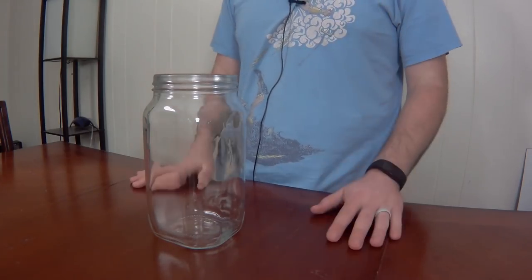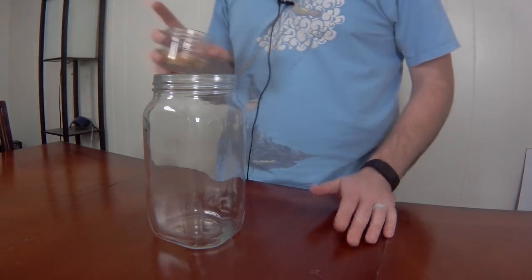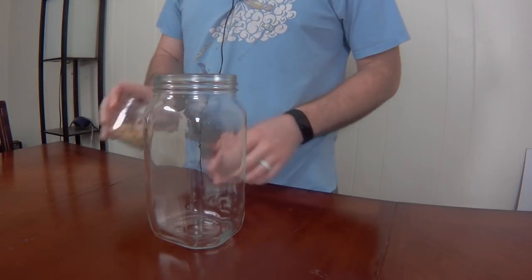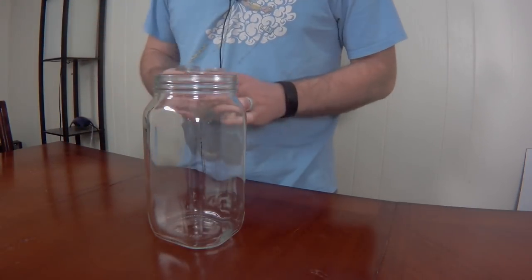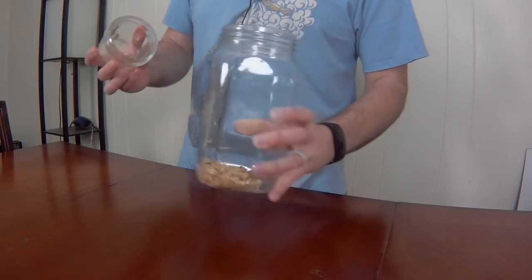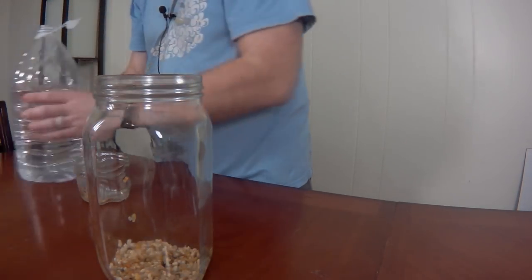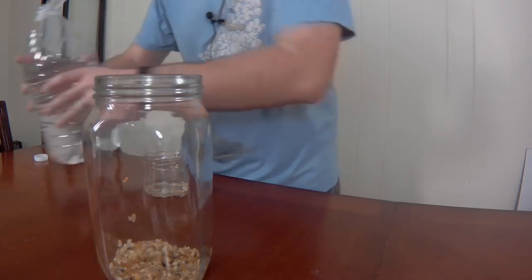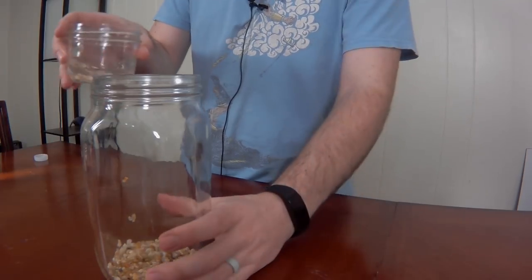Now I'm going to put together the ecosphere for the brine shrimp, or at least our attempt at it. I'm putting some gravel on the bottom — you don't really need it, but I like the way it looks. I've rinsed the gravel off so hopefully it doesn't cloud up the water. I'm using the same saltwater treated before to get the last of the gravel out of the container, since it was sticking after rinsing.